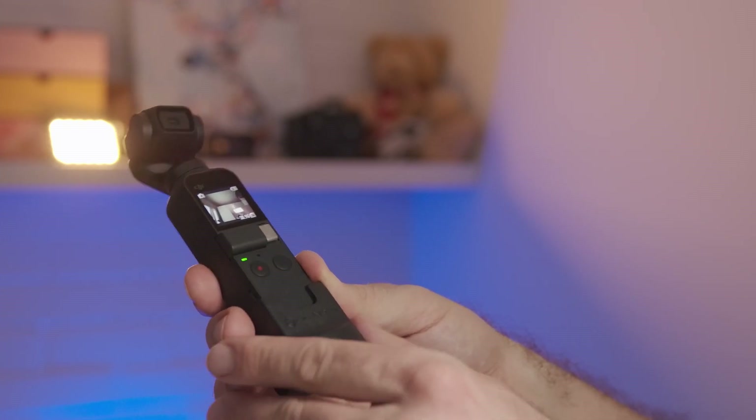For the impatient ones: if the main use for you and the Pocket is vlogging, and you like this kind of device, the form factor, and this type of gimbal, then yes. Otherwise, probably not.